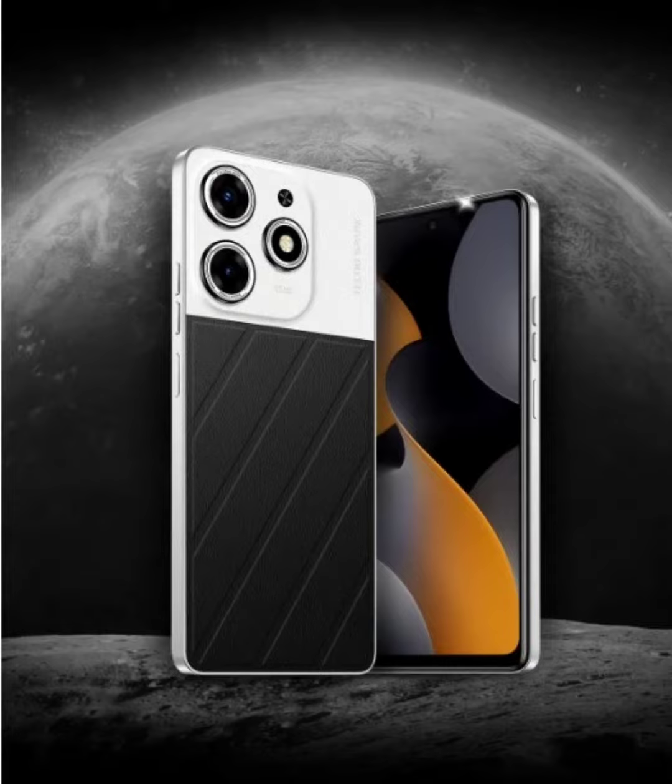It seems that the brand is paying tribute to India's successful Chandrayaan-3 moon mission. The Tecno Spark 10 Pro Moon Explorer Edition is quite similar to the Magic Skin Edition that was announced in May this year.